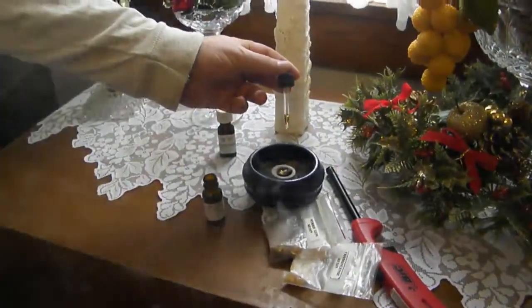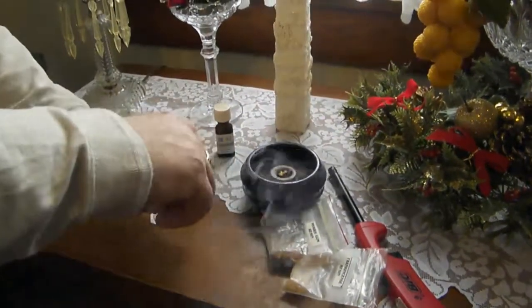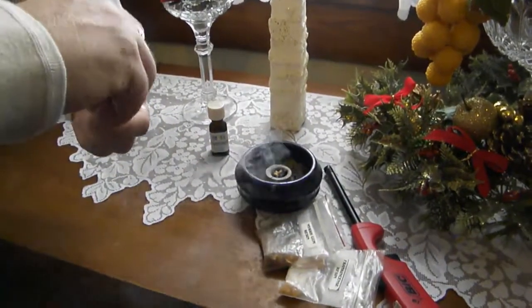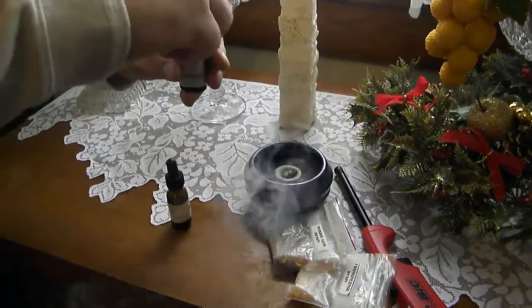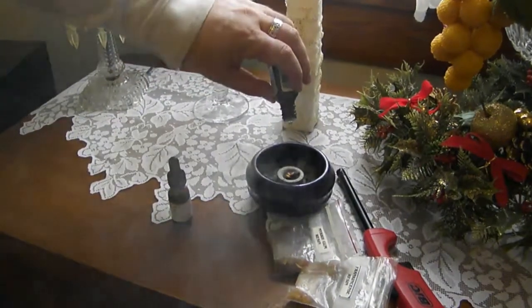I'm gonna put another drop of cedar on there — boom — like a great big cedar chest. And one more thing to top it off: the oil of love. Basil. Sweet basil oil, which I think we've got enough in there to top it off.